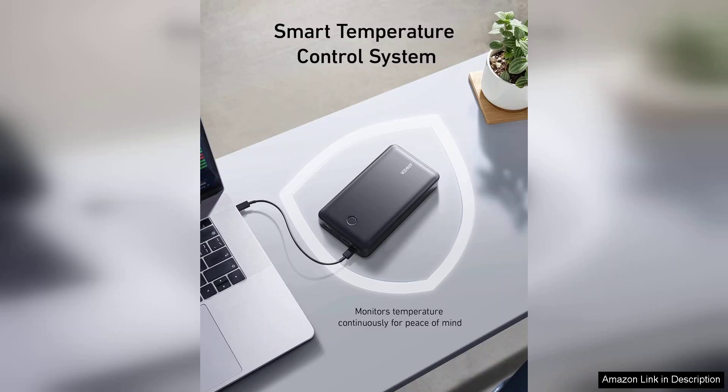Overall, the Anker Powerbank Powercore 24K is a reliable and efficient companion for anyone who needs portable power. Its blend of capacity, speed, and design makes it an excellent investment for frequent travelers, students, and professionals alike. Highly recommended.